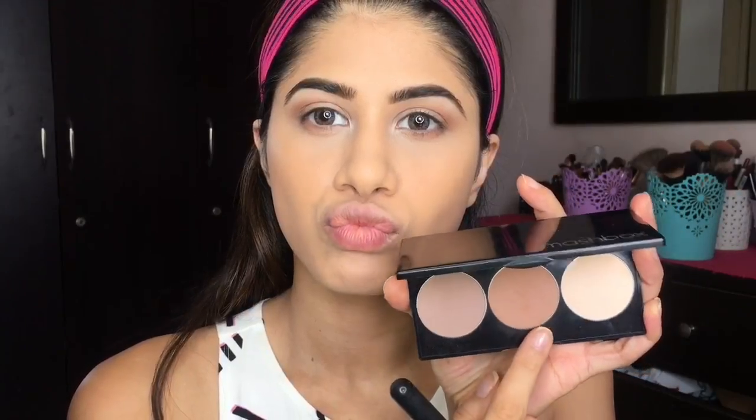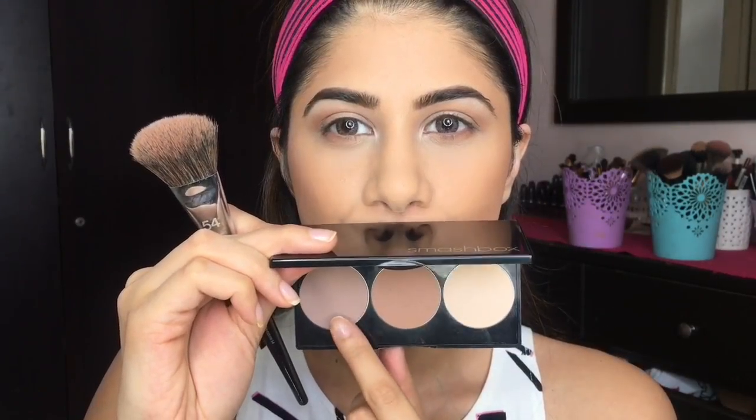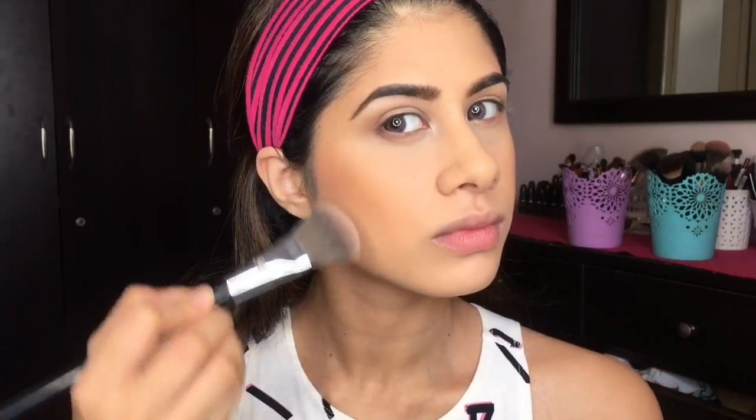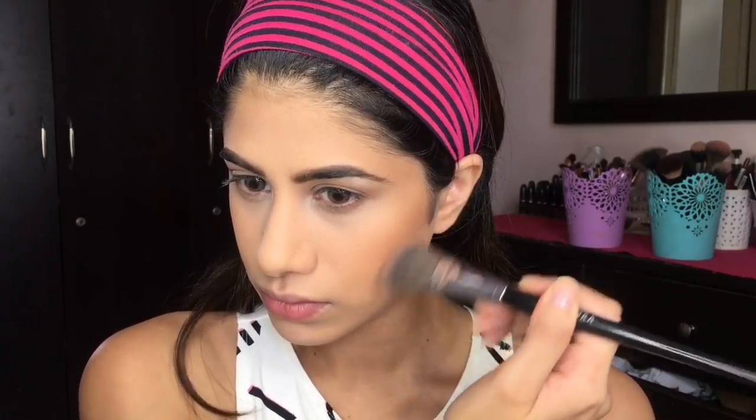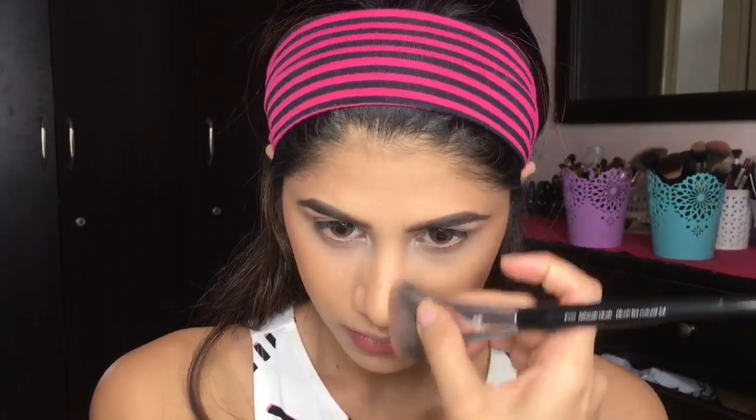I'm taking that same bronzy shade and contouring and bronzing my face. I just love this palette — it's perfect for travel, it's all in one. Then I'm taking that cool-toned contour shade from the palette and putting it on the outer corner of my face. You can see it really gives that sharp look, which I've been loving lately. I'm contouring my jawline and my nose as well.